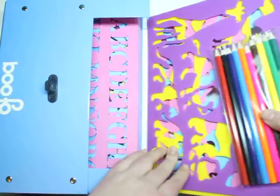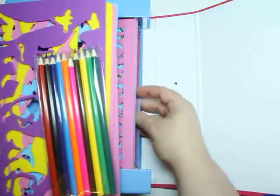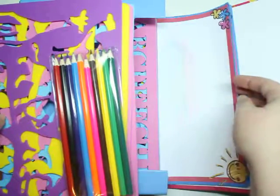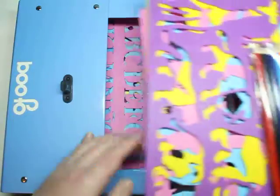Ten pencils, stencils, and some really beautiful paper, just to get the kids going. Here's what I drew last time. You can add more paper — there's so much you could do.